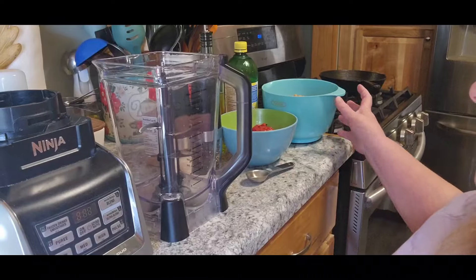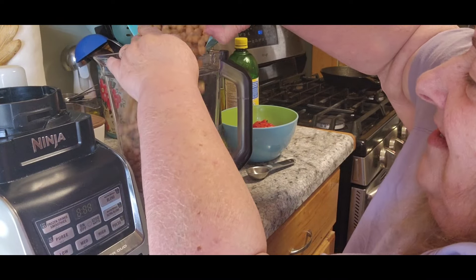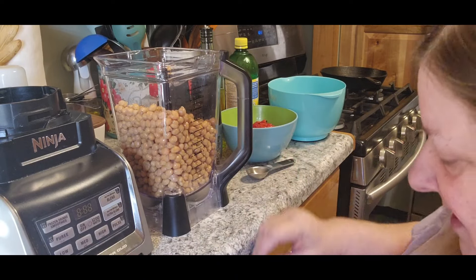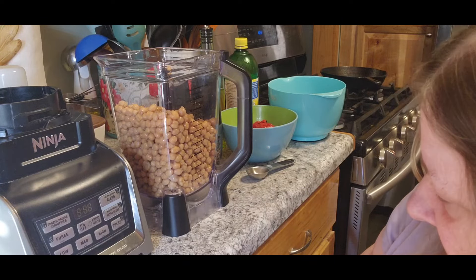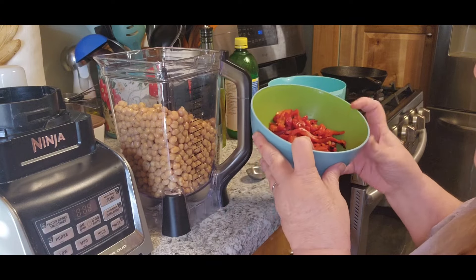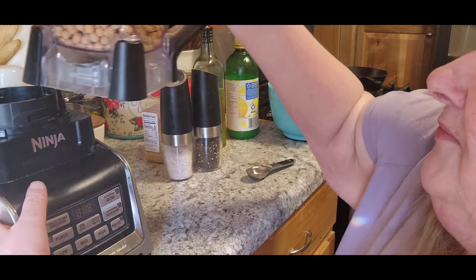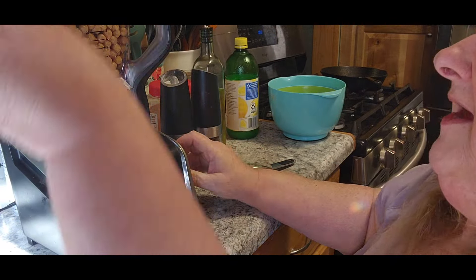The first thing I have is two quarts of my own home-canned chickpeas, and I rinsed and drained them, so they're completely done. Then I have a whole can of red pepper, and I'm going to blend that up first, just a little bit anyway, before I add anything else.